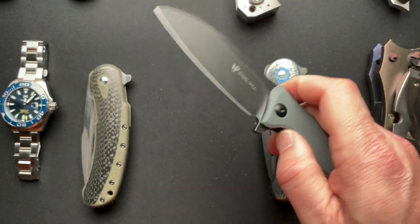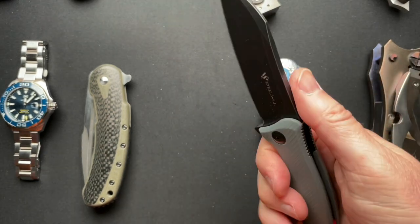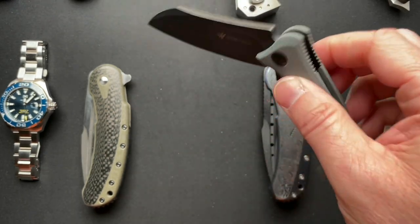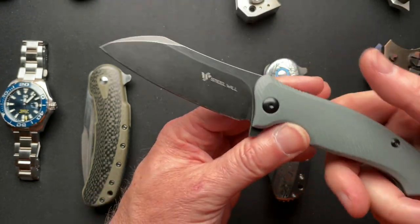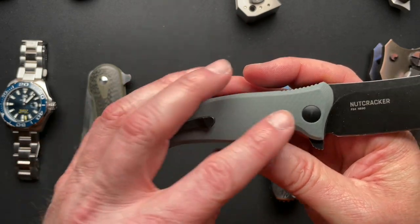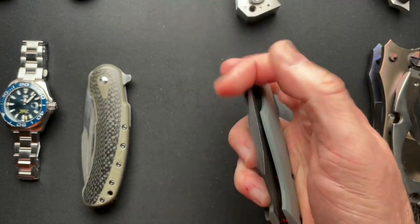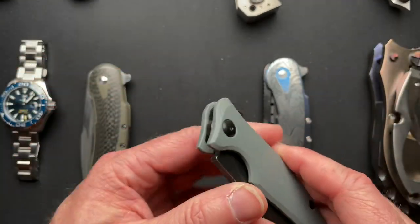A Steel Will Nutcracker. I actually won this in a giveaway from the Sword Blade Reviews channel. Just a very cool knife. I like this a lot more than I ever thought I would for some reason. Doesn't get carried that much, but it's a very cool knife that I do very much enjoy.